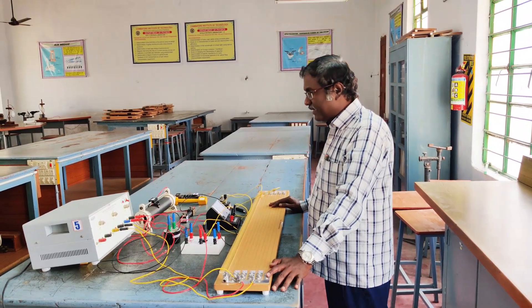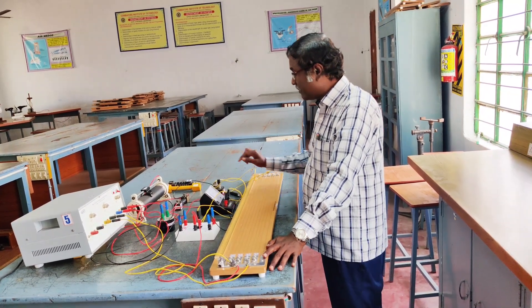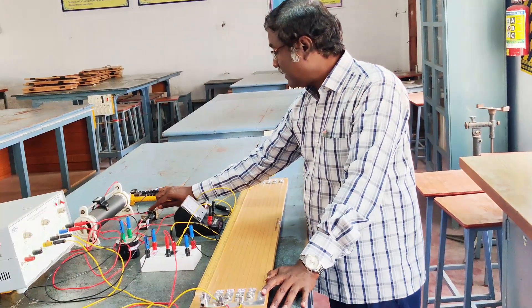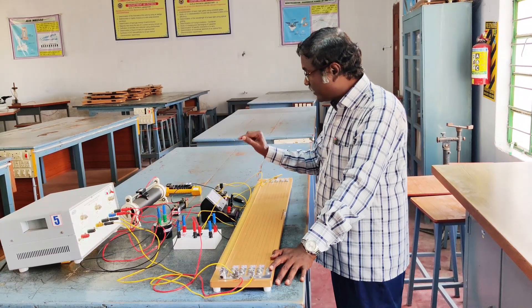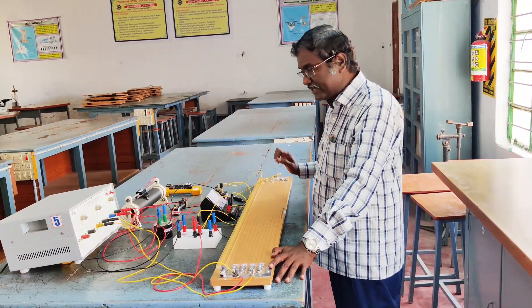Now let us see the procedure of doing the experiment to determine the specific resistance of the material of this wire, in which it is wound over a frame. This is the wire for which we do not know the resistance, and we have to determine the resistance of the wire and the specific resistance of the material of the given wire. That is the experiment.